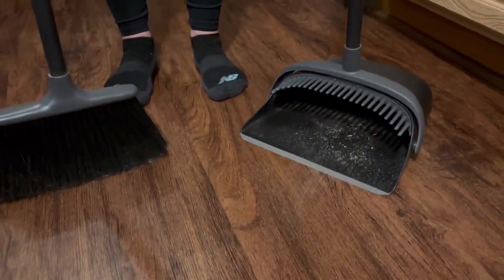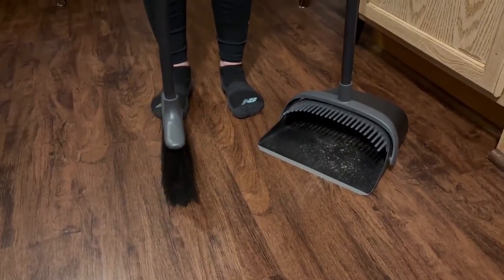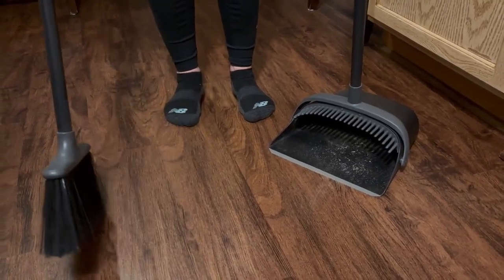A lot of some of the other brooms — and I say some of the other ones because my kids always tell me that I'm really hard on brooms because they're always breaking and I have to replace them.